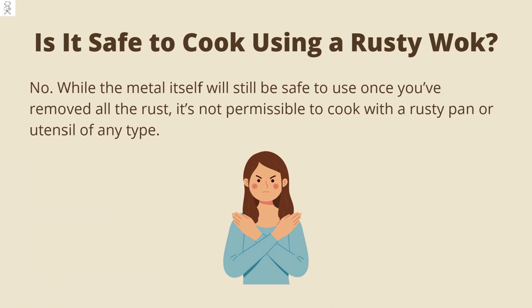Is it safe to cook using a rusty wok? The answer is no. While the metal itself will still be safe to use once you've removed all the rust, it's not permissible to cook with a rusty pan or utensil of any type.